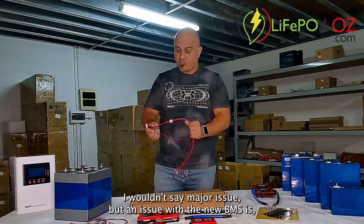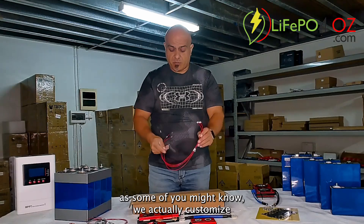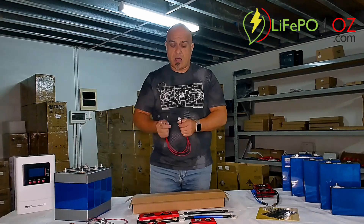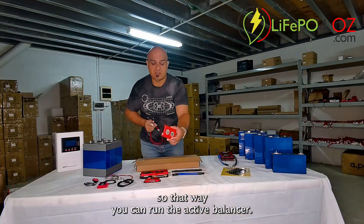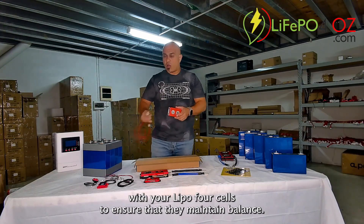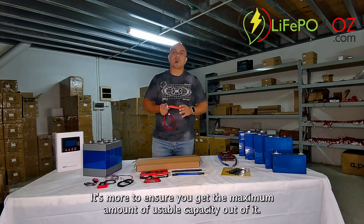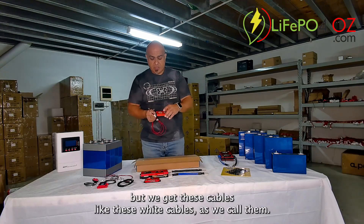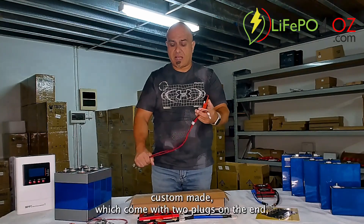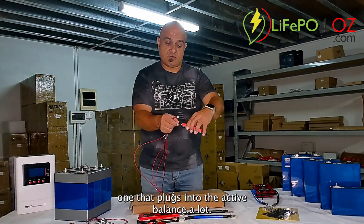One issue with the new BMS is that we actually custom-make our cables for these BMSs so that you can run the active balancer. We always recommend running an active balancer with your LiFePO4 cells to ensure they maintain balance — it's more to ensure you get the maximum usable capacity out of them. We get these white cables custom-made, which come with two plugs on the end, one that plugs into the active balancer.